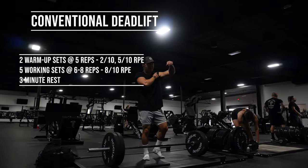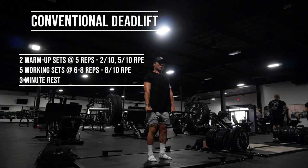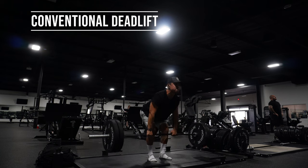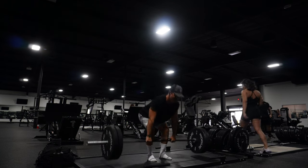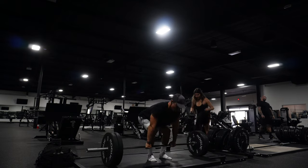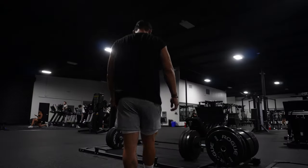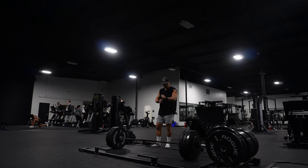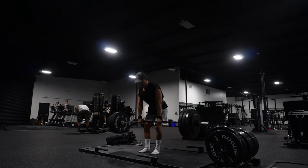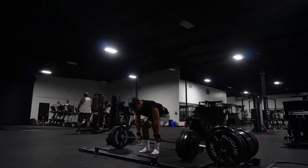The next lift we're doing is a conventional deadlift. This is one of the king exercises for thickness in your back. When you see people doing their back pose, you can see the big middle muscles — their traps, their rhomboids. This exercise is king. One important thing to focus on when doing a conventional deadlift that a lot of people don't think about is making sure you're rotating your elbows inwards towards your body — opposite of flaring them out, you want to squeeze them underneath your body.